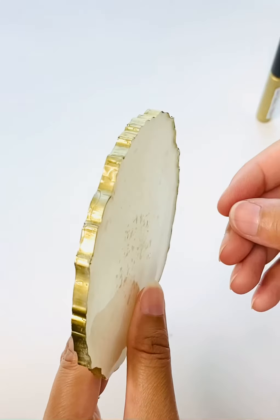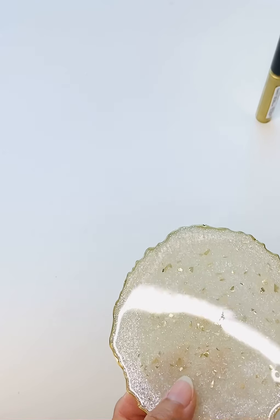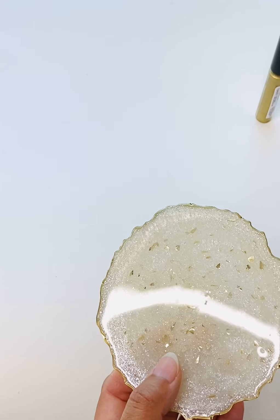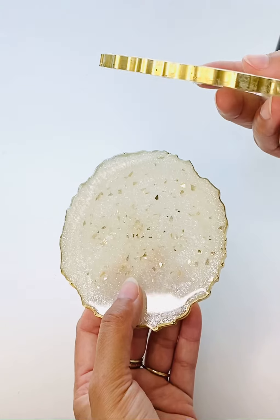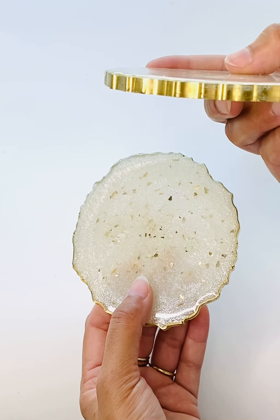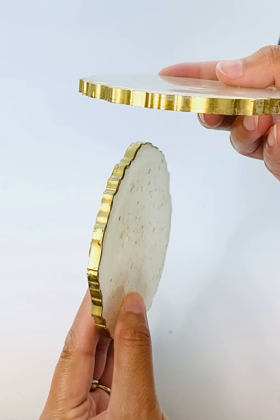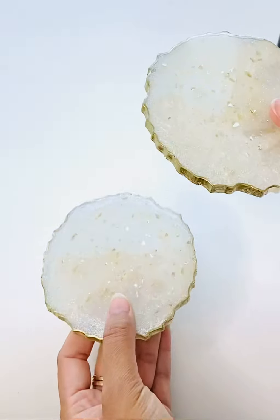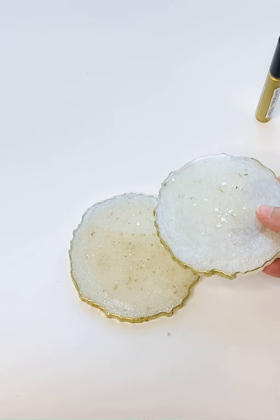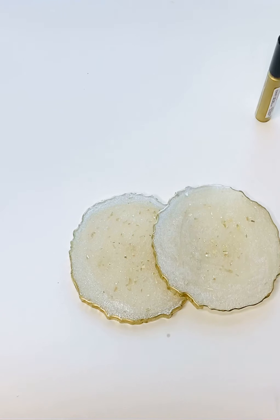That's about it, guys. I'm going to go ahead and do the rest of my pieces — this one's already dried and this one's drying right now. I really like it. If you want to give it a try, just check the description box — all the links are there. Thank you so much for watching, have a great day, bye bye!